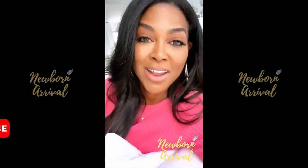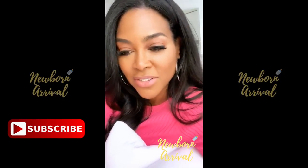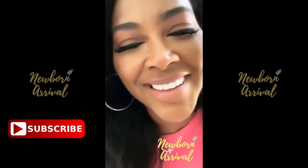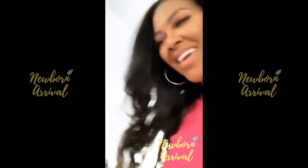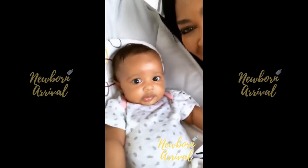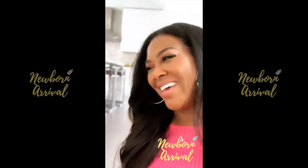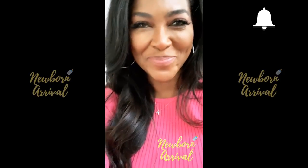So again, my FabFitFun box is unbelievable — it has so many things in here, easily worth over $200. Use my code and you get $10 off your first order. Usually the box is $39.99, but you get $10 off with my code KMD Live. FabFitFun — they did it again. Brooklyn wants to say hi too! I think she likes it too. It's cool!